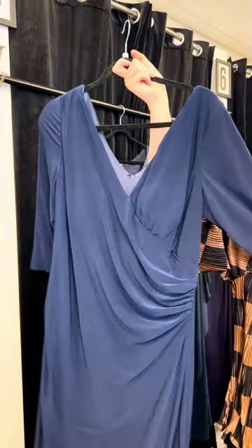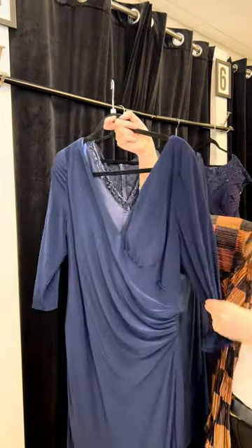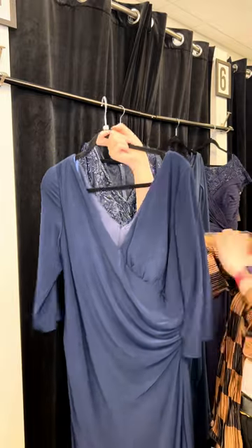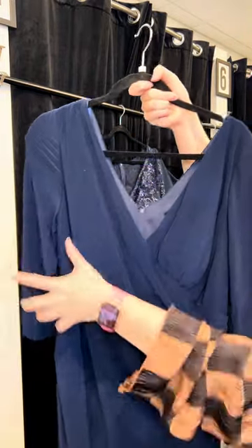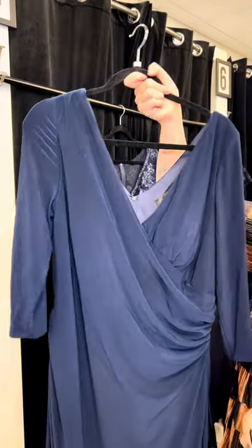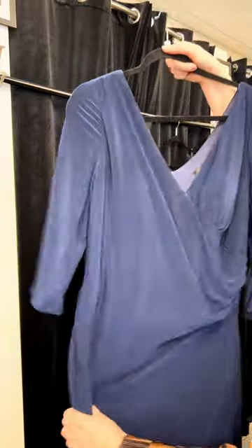First up, we have a three-quarter length sleeve. This is great for transitioning into fall and winter because moms are probably going to want a little bit of sleeve for warmth. This has a beautiful V neckline and ruching that's going to draw the eye over so it's not focal on the stomach. Then it has ruching on the back — stretchy, comfy, lightweight jersey.